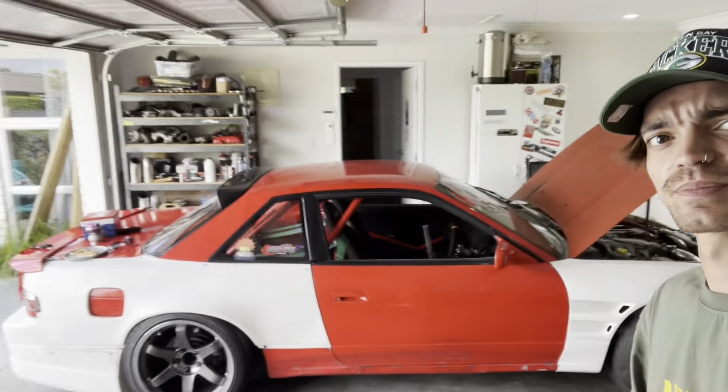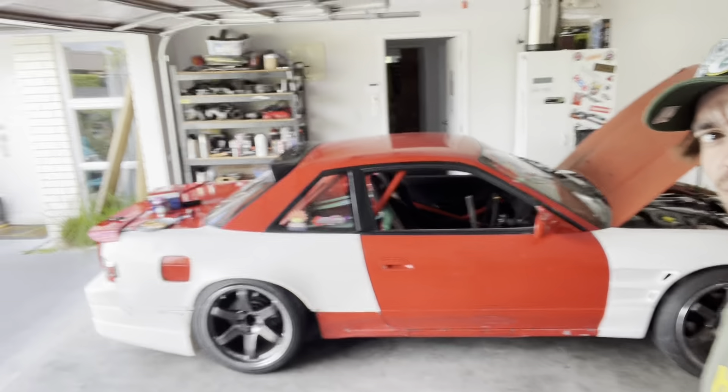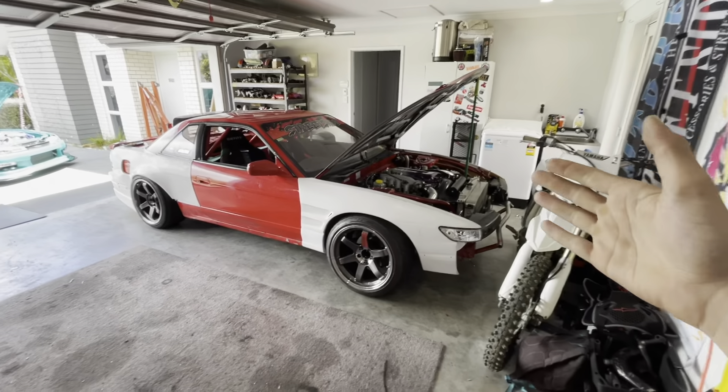We're back, about to do an S14 walk around. I haven't really posted any walk around videos of the car being refreshed, so I'll get the S13 in the background and we'll quickly go over that too.